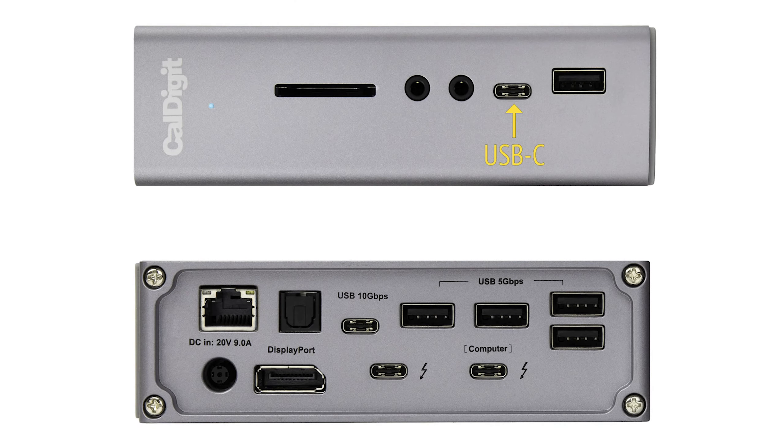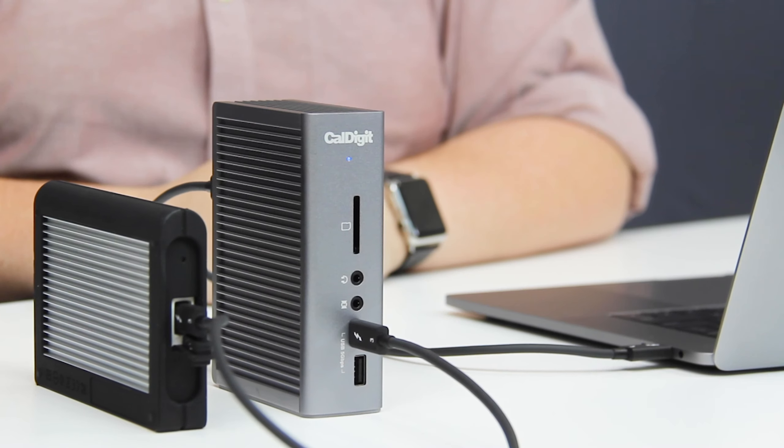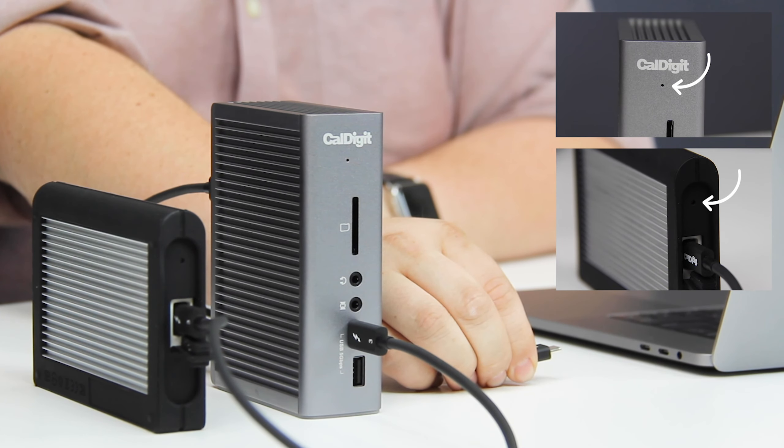However, if your TS3+ is disconnected from your computer, you may notice that several ports stop providing any power whatsoever. Specifically, the front USB-C port, the rear USB-C port, and the rear USB-A port directly adjacent to the USB-C port will not provide any power when disconnected from your computer. This is going to be great for users who use hard disk drives, which really shouldn't be running all the time, or light-up mice or keyboards, which can prove distracting when constantly lit.